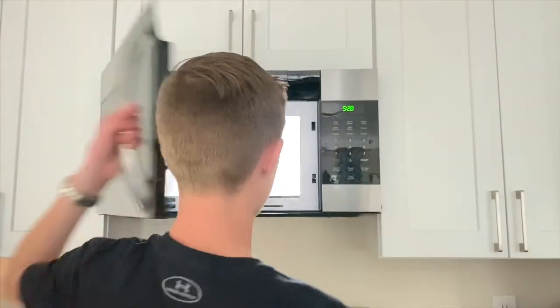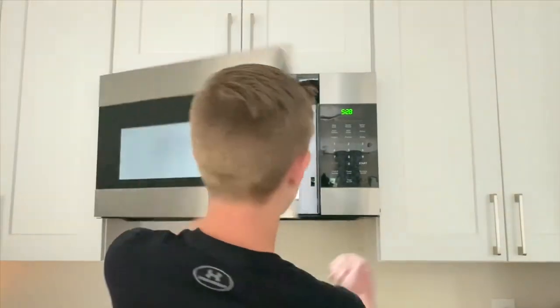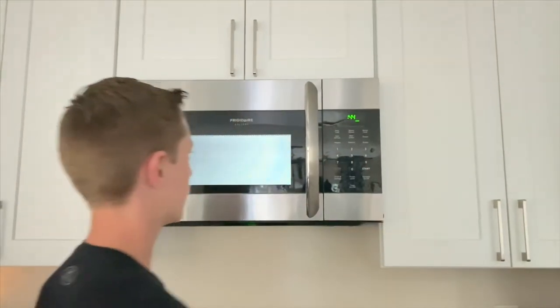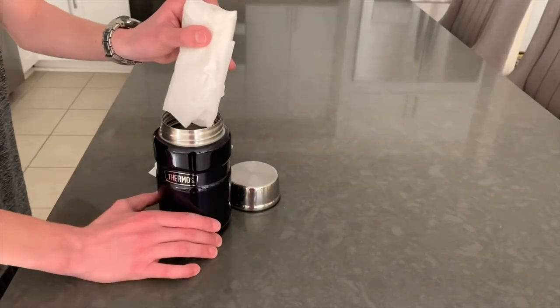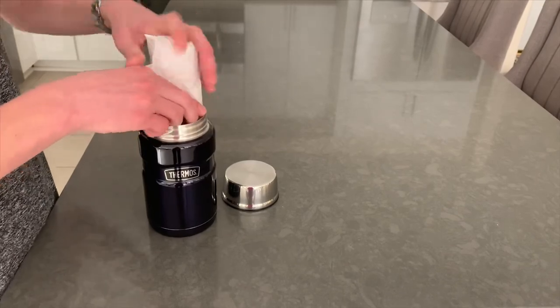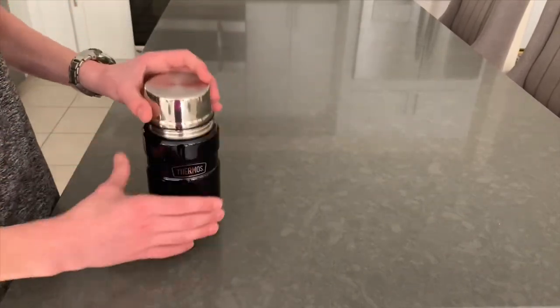When ready to eat, with the parchment paper still on, put them one at a time in the microwave for 45 seconds. If you are taking them on the go, after heating, keep them wrapped and placed vertically in your thermos. Seal the lid until ready to enjoy. Thanks for watching!